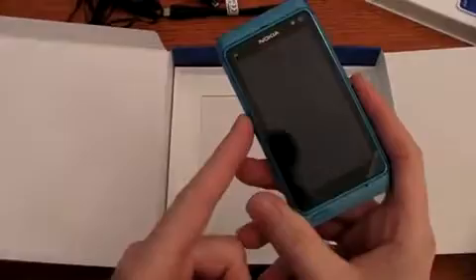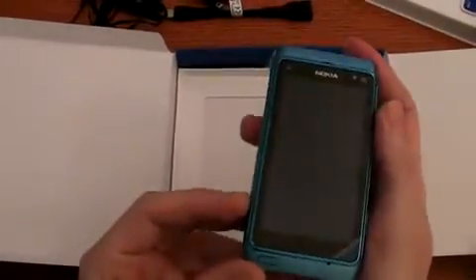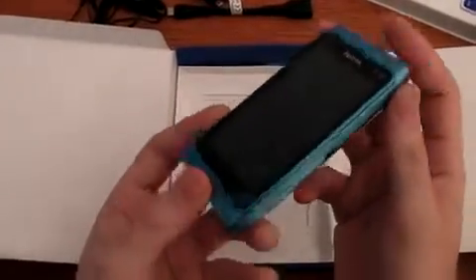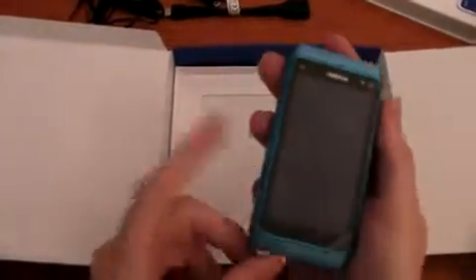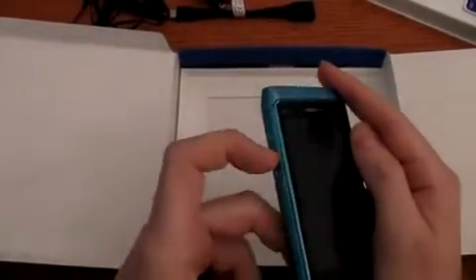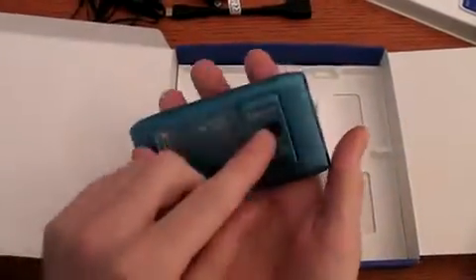The CPU is an ARM 11 running at 680 MHz. It has 256 megabits of RAM and a storage capacity of 16 gigabits. It has Bluetooth 3.0, as we have seen the HDMI connection, Wi-Fi and micro USB plug. It has GPS and a 12 megapixel camera.